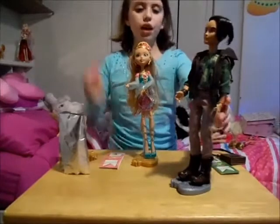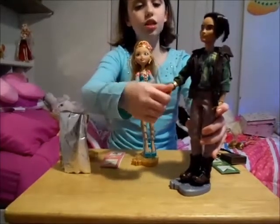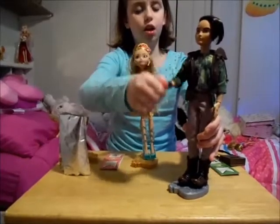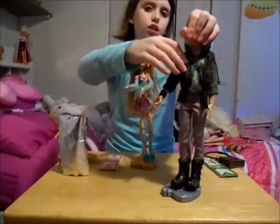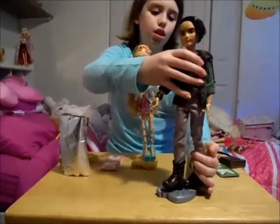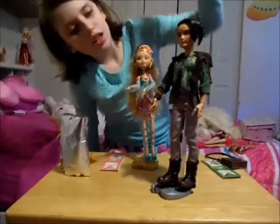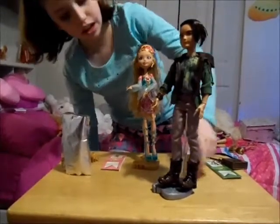For Hunter, I really like the shoes. The articulation is in the hands, the arms, the head, and the knee — for both of them, and mainly for all Ever After High dolls. Hunter is just a huntsman, and I like his shoes.